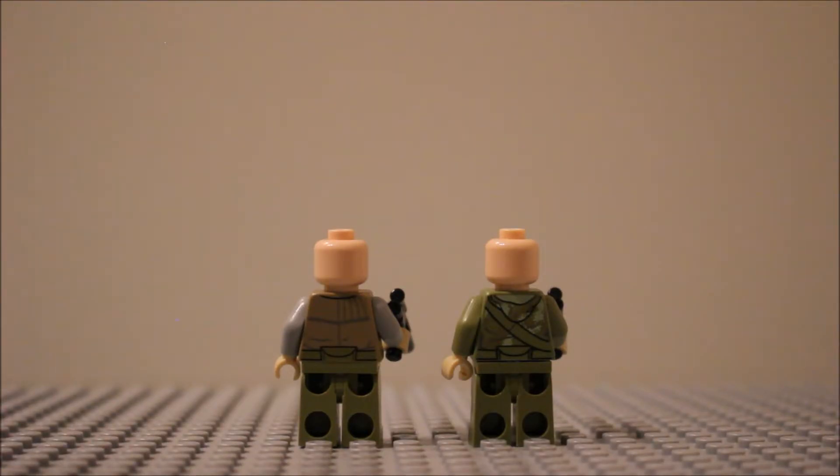That's the minifigures. I just wanted to say it's a shame they couldn't have included maybe a couple of stormtroopers, or Luke would have been a good addition since he was in the scene — maybe instead of one rebel soldier have Luke. So could have had some better choice for minifigures, but for the actual minifigures we got, they were really good.